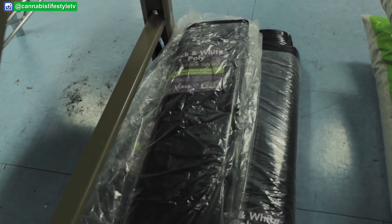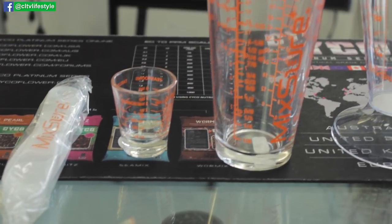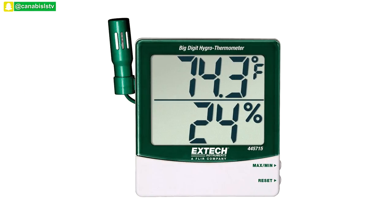For room essentials, you'll need either poly — the white-black plastic — that you put up on the walls, or a grow tent, depending on your situation. Pick them accordingly. You'll also want a measuring device like a shot glass or measuring cup so that with your nutrients or preventative measures you can measure things out accurately instead of eyeballing it and messing things up.